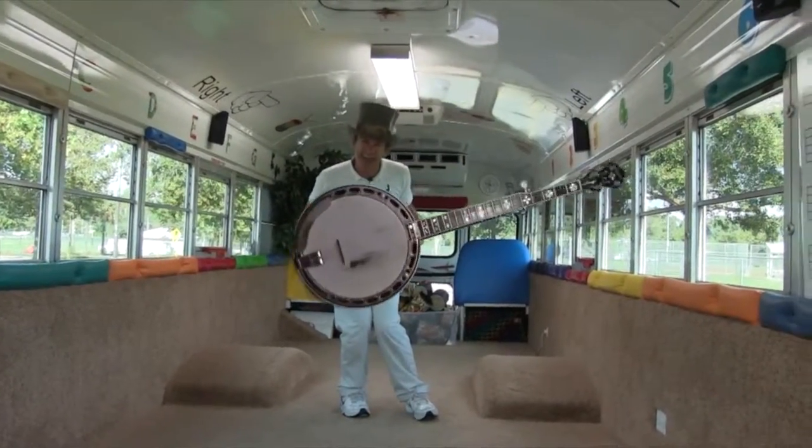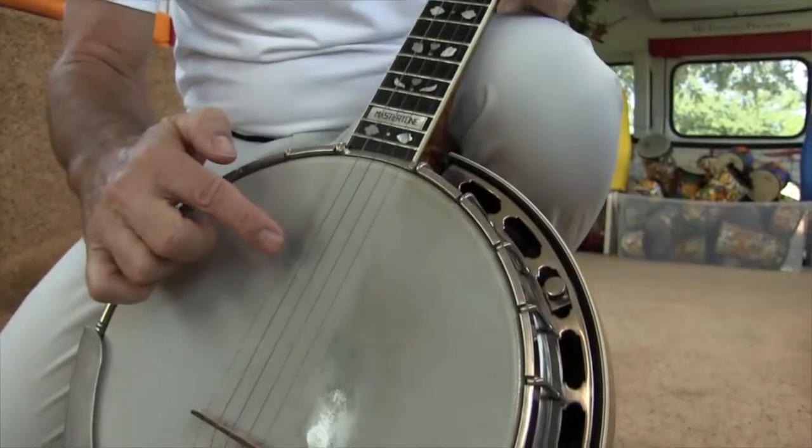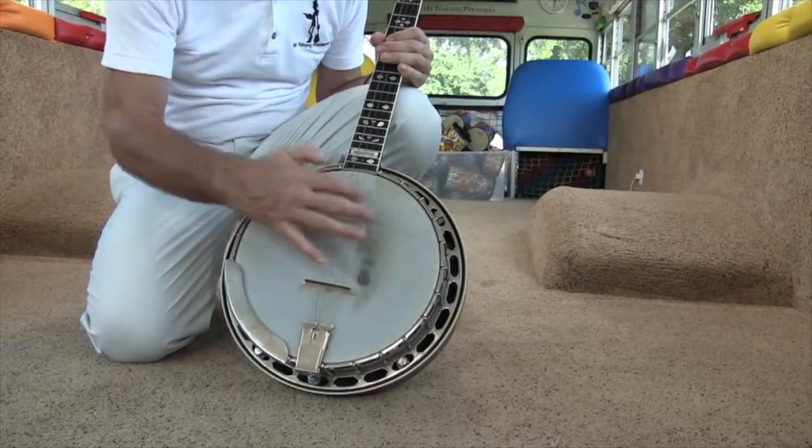Let's take a closer look at the banjo. The banjo has five strings. Let's count them: one, two, three, four, and five. Yeah, the top of the banjo is a bit like a drum.